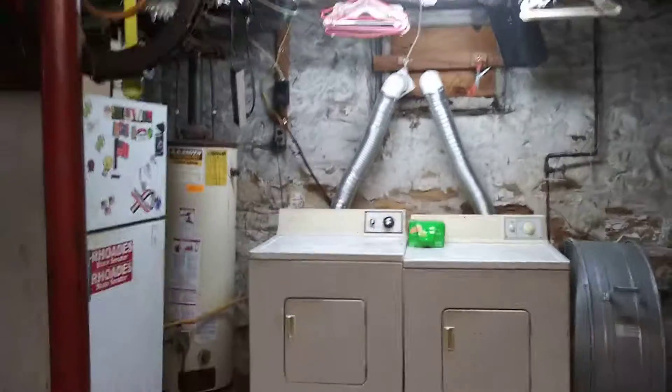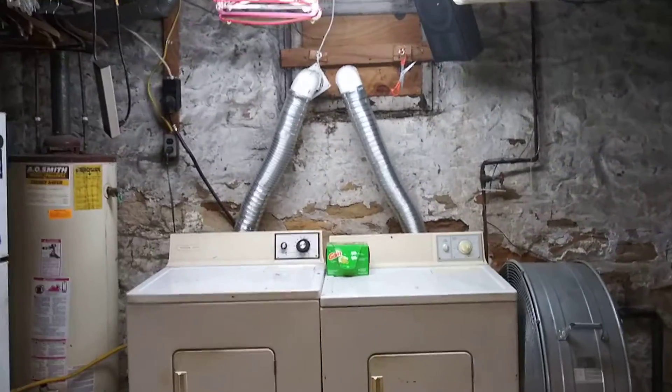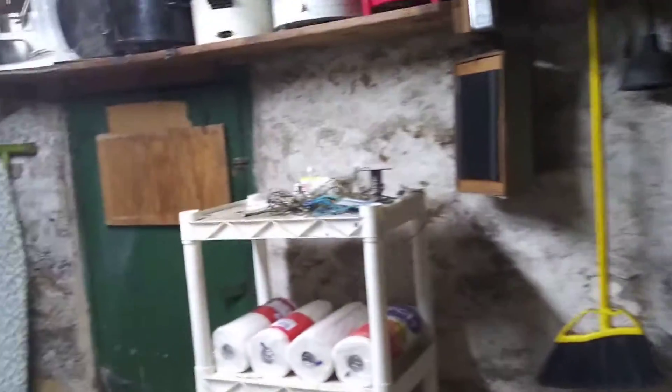Hello everyone. I just wanted to show you something here. I just replaced two of my fluorescent lights with LED style tubes.